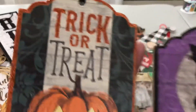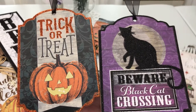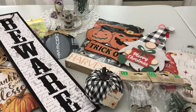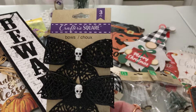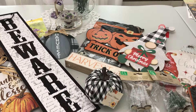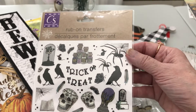The trick-or-treat tag is for us and the 'beware black cat crossing' is for our daughter Toby. Then I found some Halloween bows — Toby loves skulls and anything Halloween all year long, not just at Halloween. I also got some Halloween rub-ons — I think she'd like those for her planner.